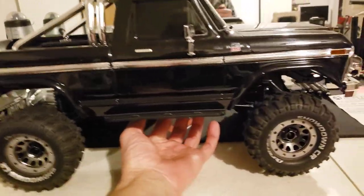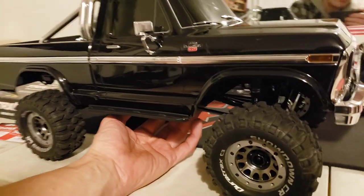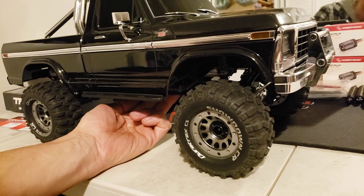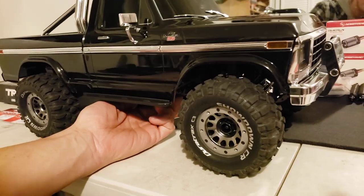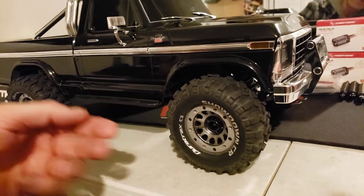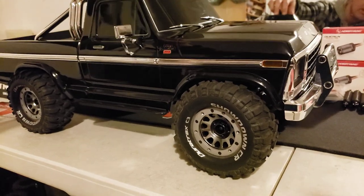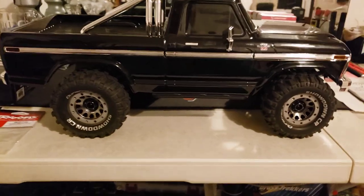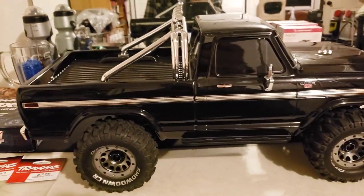You jack it all the way up and run the spring tensioners all the way down — that's where I'm at. I've got it so it just droops as far as it'll droop. It's like soggy cornflakes. But that's it — I got it, I figured it out.